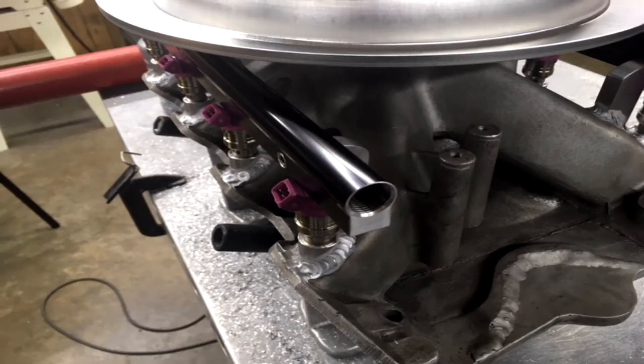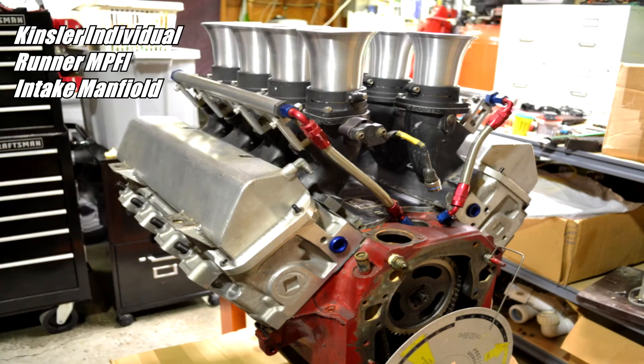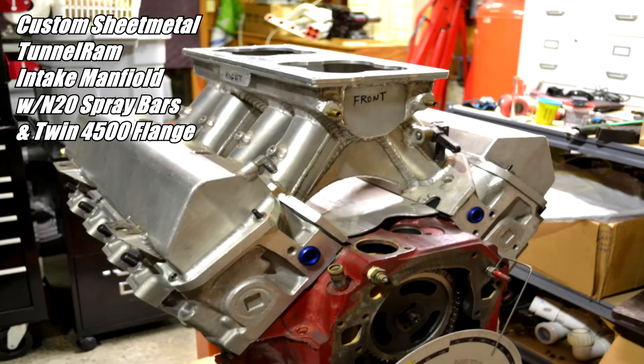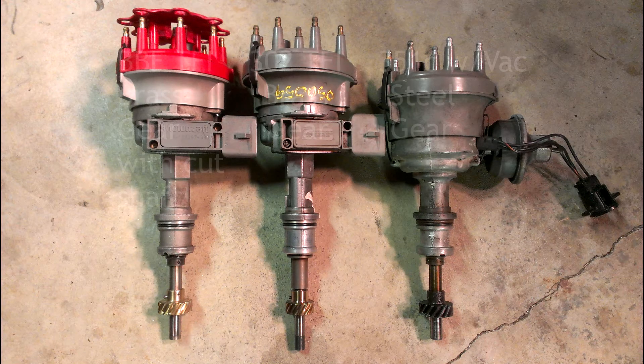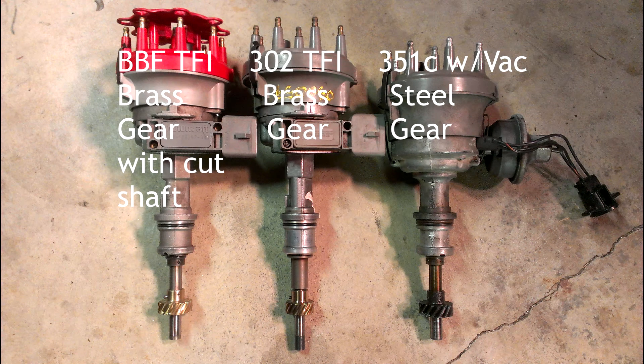Originally I considered a Kinsler EFI individual runner-type intake. I also have a sheet metal tunnel ram intake set up for two Dominators. Unfortunately, both of these intakes had severe clearance issues with my late-model distributor, which came out of a mid-90s Ford truck with a thick film ignition. The thick film ignition is what my EFI standalone computer is programmed for, and because it's so old it's not something I can have readily reprogrammed.